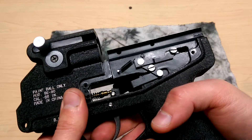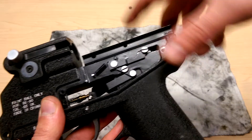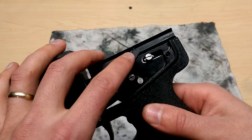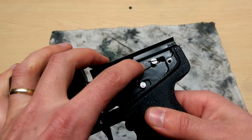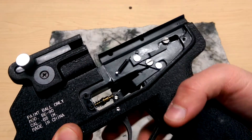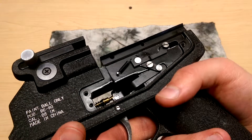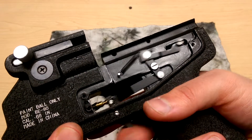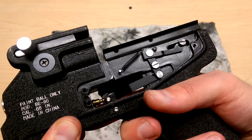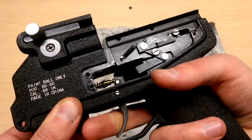Part of the way I believe they achieved that was this has really really soft springs. In fact you can pull the hammer back no problem, which you don't want to happen. But they use soft springs in the valve and for the hammer. The end result is a fairly smooth trigger pull, and the last bit there you get a nice little snap as it releases.